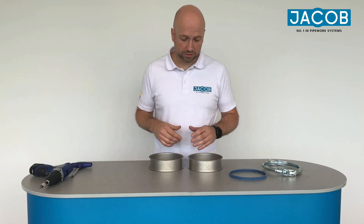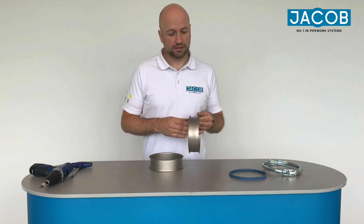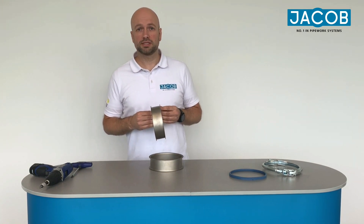Hi, my name is Kai and today I'm going to show you how to assemble the Jacob pull-ring system. For that you need parts of the modular piping system from Jacob.